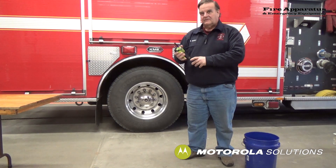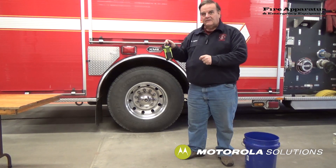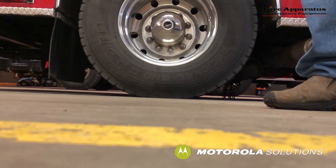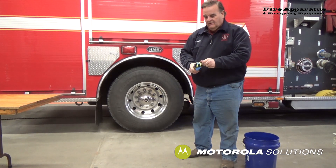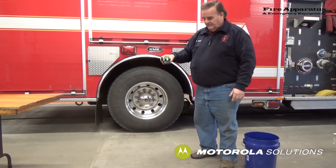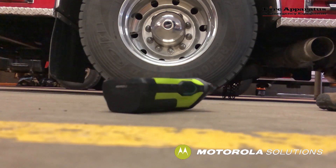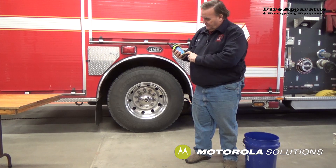This radio is built for firefighters — it's extra rugged and has drop capabilities from chest height with no problem. Let's test it. After the drop, there's no impact — the screen still works, channels work, and volume works. We'll try it again face down. The bezel is meant to protect the screen. After the second drop, it's unscathed, looks fine, works fine — on/off works just fine.